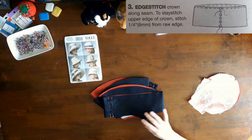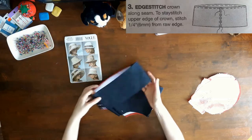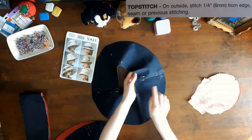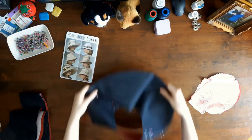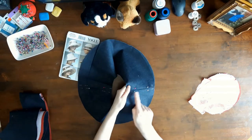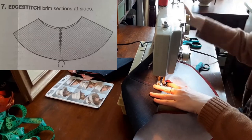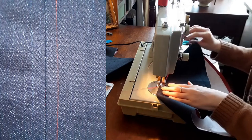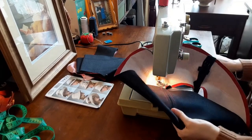Next, I pinned the seam allowances open to be top stitched. The instructions said to edge stitch, but I chose to top stitch. To top stitch, on the outside, stitch a quarter of an inch or six millimeters from the edge, seam, or previous stitching. I pinned the seam allowances open on the crown first, and then on both interfaced and un-interfaced brim sections. I top stitched the interfaced brim section first, followed by the un-interfaced brim section. I think that top stitching adds a bit of polish to a garment or accessory and makes the item look designer — because I chose to top stitch in a color different from the fabric.